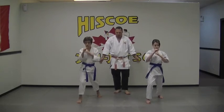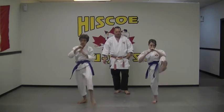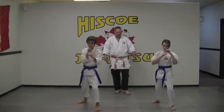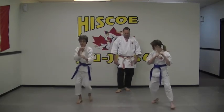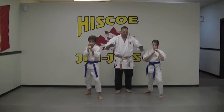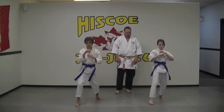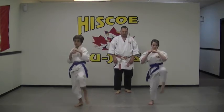Everybody kick one more time — bring the knee up, kick, and then down to the front. Take it a couple of steps back. So a little bit quicker. The knee is going to come up and then foot down. One, two — good. And let's take two steps back.